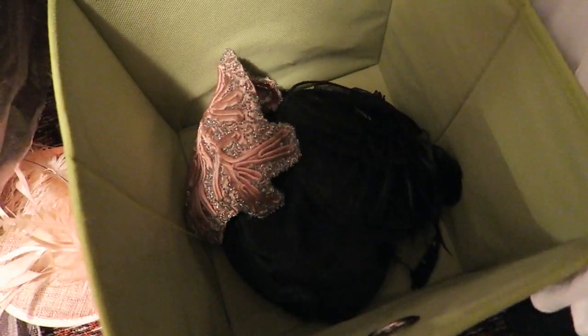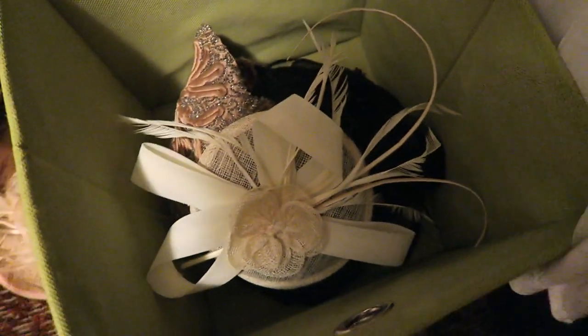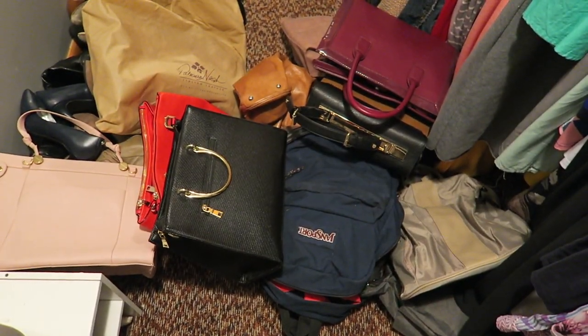Of the hats I got rid of, these are the ones I'm saving. I'm just going to store those in this bottom bin. These are the bags that I'll be keeping.